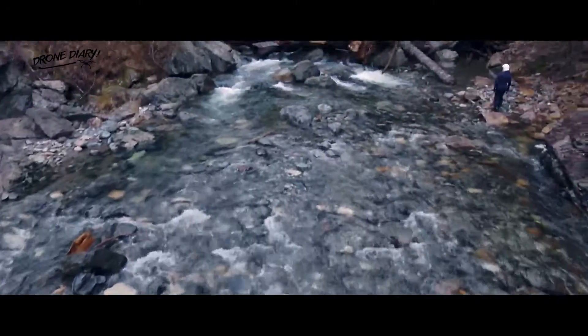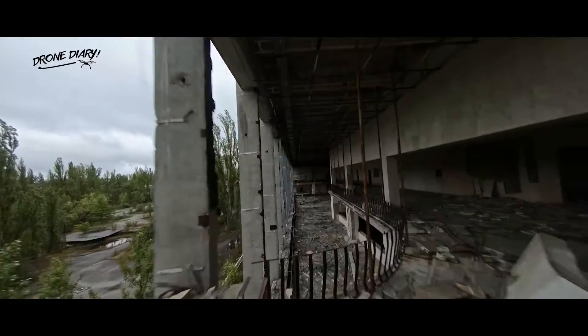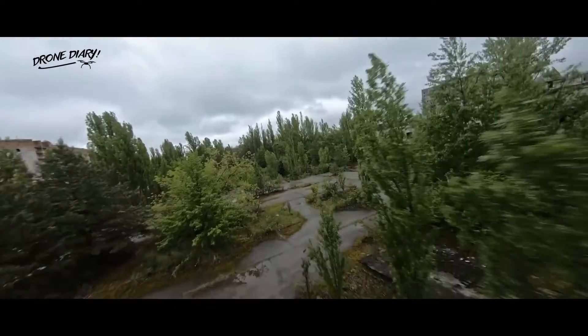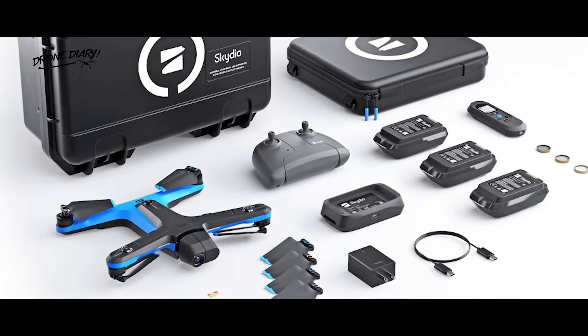The 2 Plus retains all the basic features of its predecessor. It has the same all-around obstacle avoidance system — one that makes it practically crash-proof and is more about following you on its own than manual flight controls. The basic version doesn't even come with a remote.